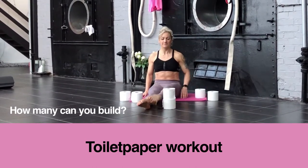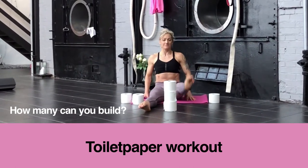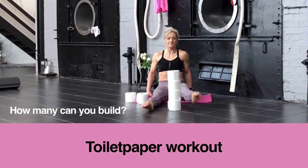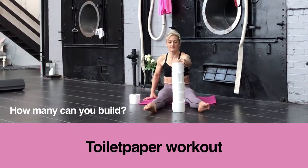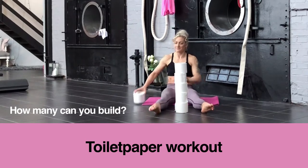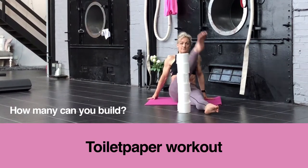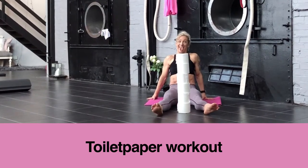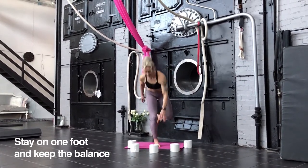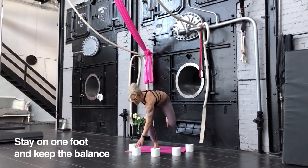While doing this, keep your back straight all the time. I really like this exercise for building a strong core and working the quads as well. Once you've done one leg, you do the other one. Try to keep the balance as good as possible and do about 20 to 30 seconds on each leg.